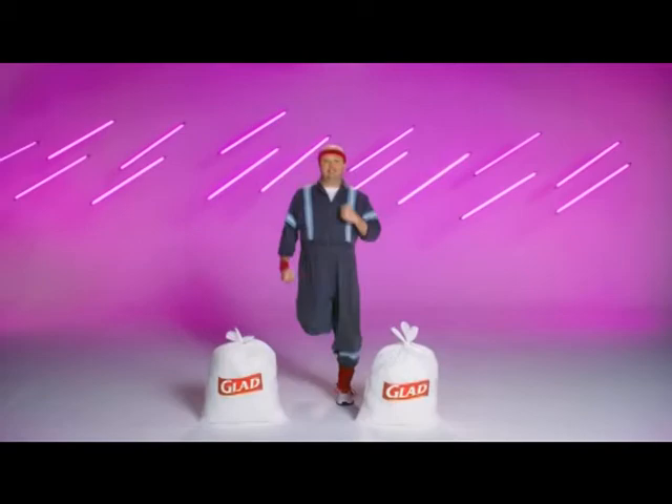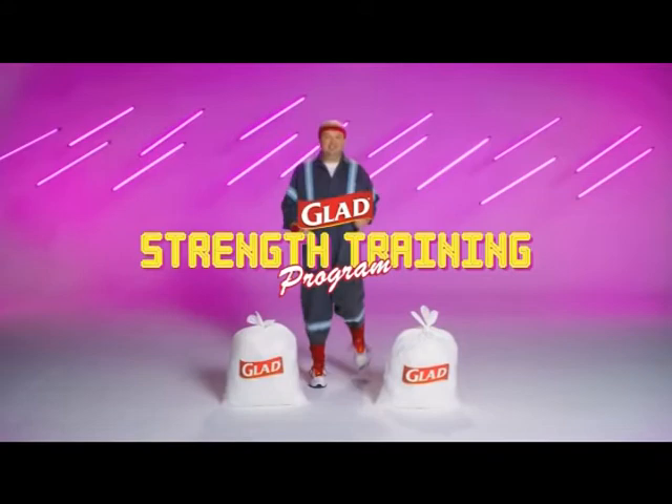You want a workout, but the gym is so far away. You know what isn't? Your GLAAD bags. They're guaranteed strong — strong enough to work for you. Introducing the GLAAD Strength Training Program.